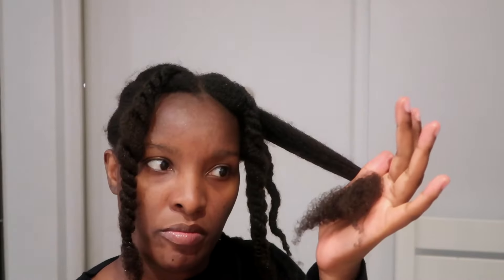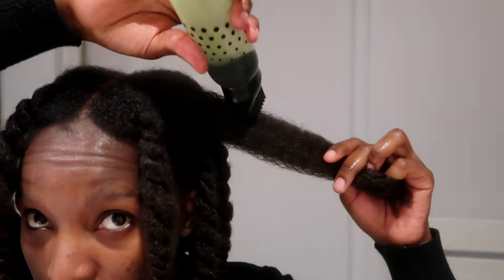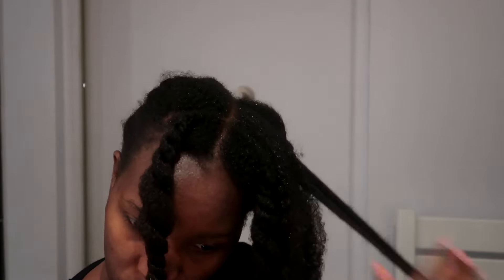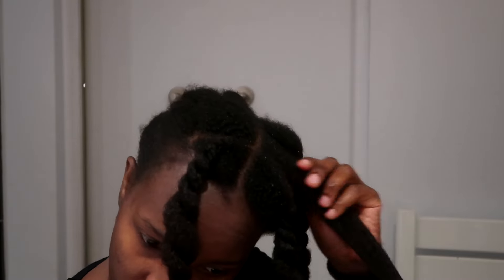I forgot to mention that I'm working with hair that is still dirty — it hasn't been washed. But you can also work on freshly washed hair if you want. I like to use it as the first step during my wash day, and I'm religiously trying out this amla oil to bring back my hair after a lot of shedding from postpartum.